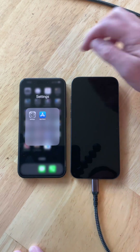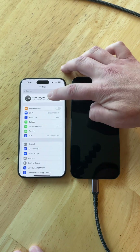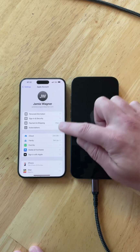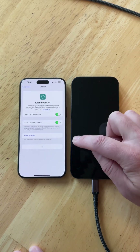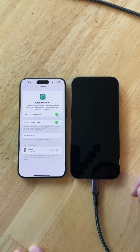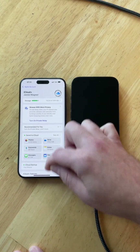The next thing I recommend is, if you use iCloud, go in and back up your phone. Go to iCloud, scroll down and choose iCloud Backup, and click Backup Now. That will back everything up and get you up to date before you do the transfer.